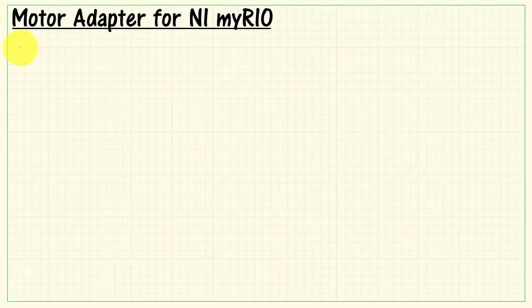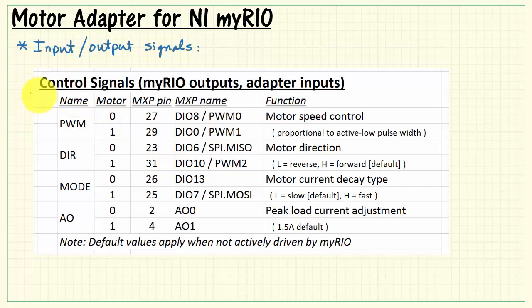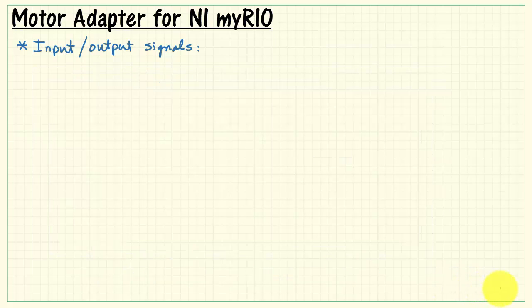To finish things up, let's consider the details of the board's input and output signals, beginning with the control signals. These are MyRio outputs — alternatively, you can view these as adapter inputs. You have motor zero and motor one, with the pin number and pin name of the associated MXP signal and the function as it applies to the adapter. The default values apply when the specific signal from MyRio is not actively driven. It's okay to simply drive the PWM and direction signals; all the others, if you do not specifically set their values, just go to those default behaviors.